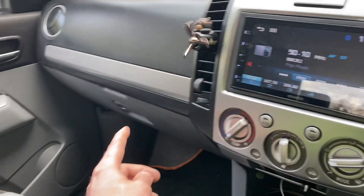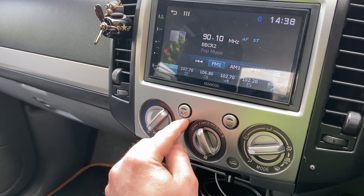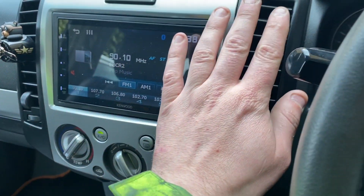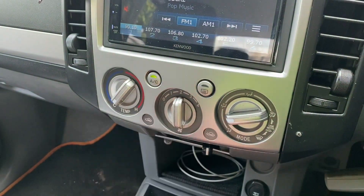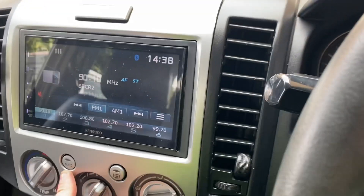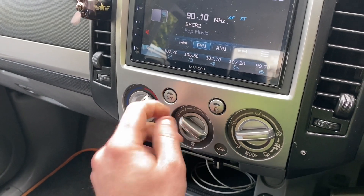It turns out it's the heater regulator under the dashboard. Another thing I noticed — if I put it on number one and put the aircon on, it works but it's cold, and driving along you get a slight breeze but nothing much. Put it on two, still nothing. Put it on three and the aircon goes off. So unfortunately my heater regulator has packed up.